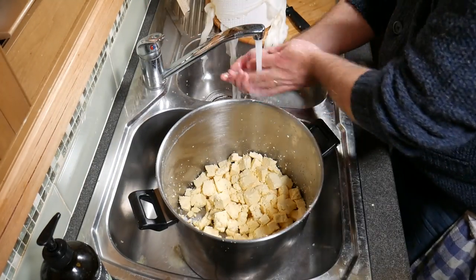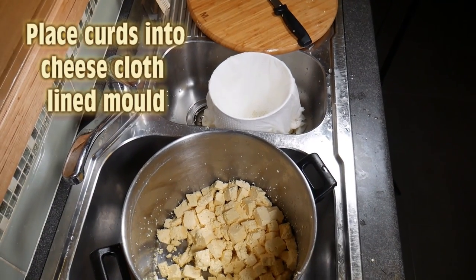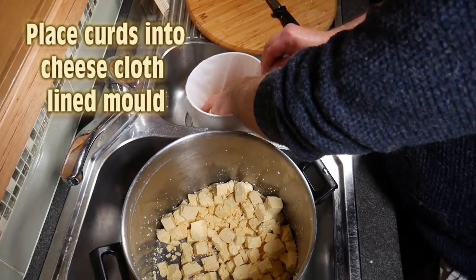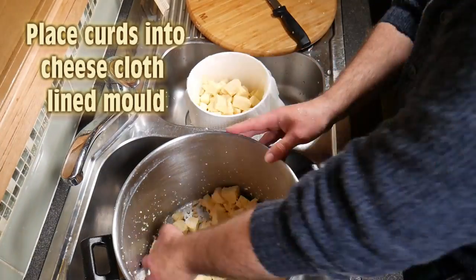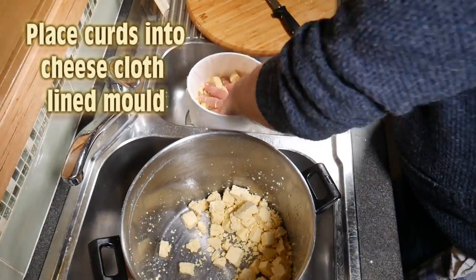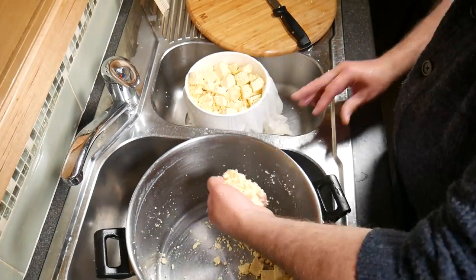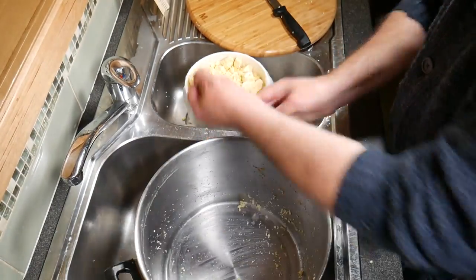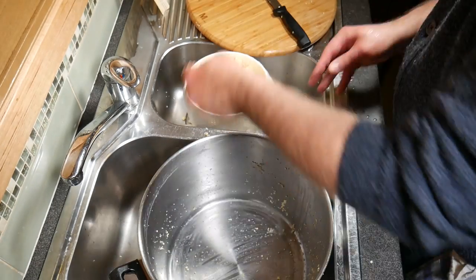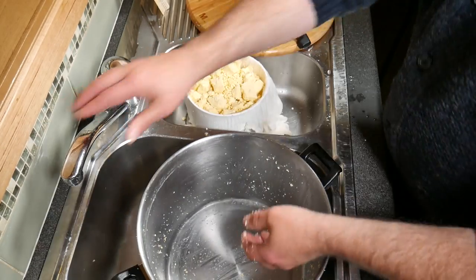Now put the cubes into the mould — just handfuls of cubes into your cheesecloth-lined cheese basket. I'm using a 165mm basket, about six and a half inches across the top. Press it firmly as you go, but not too firm — the press will do much of that for you. Get all the little extra bits of salt in there too.